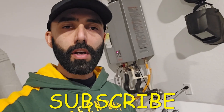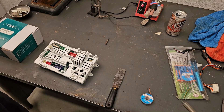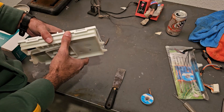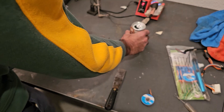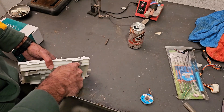So if you find this video to be helpful, make sure you subscribe to my channel for more DIY and tinkering videos. The first thing I do when I'm attempting any sort of board-level repair is opening it up and inspecting it for burn marks.